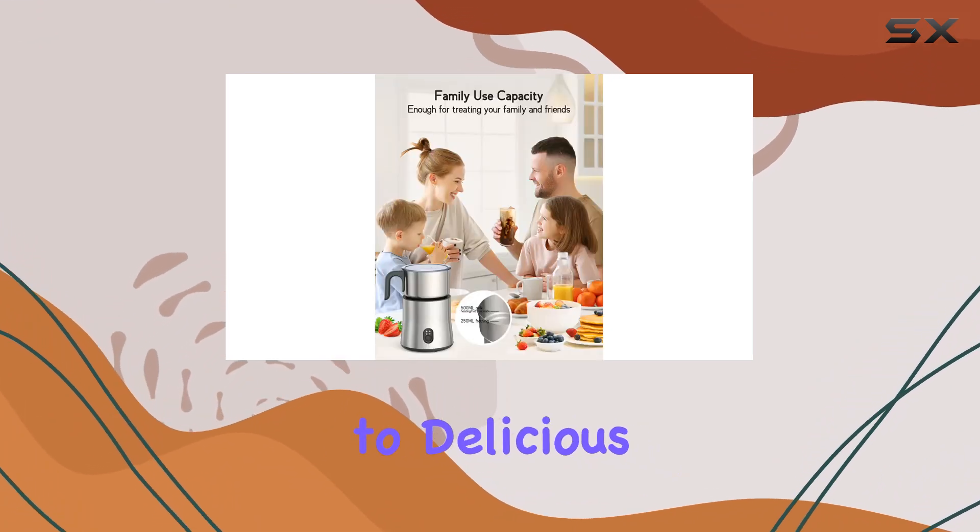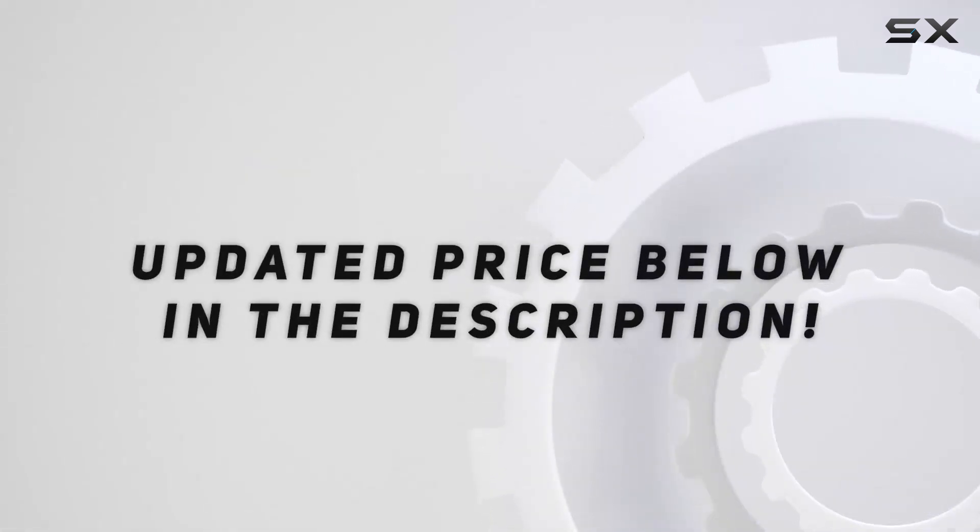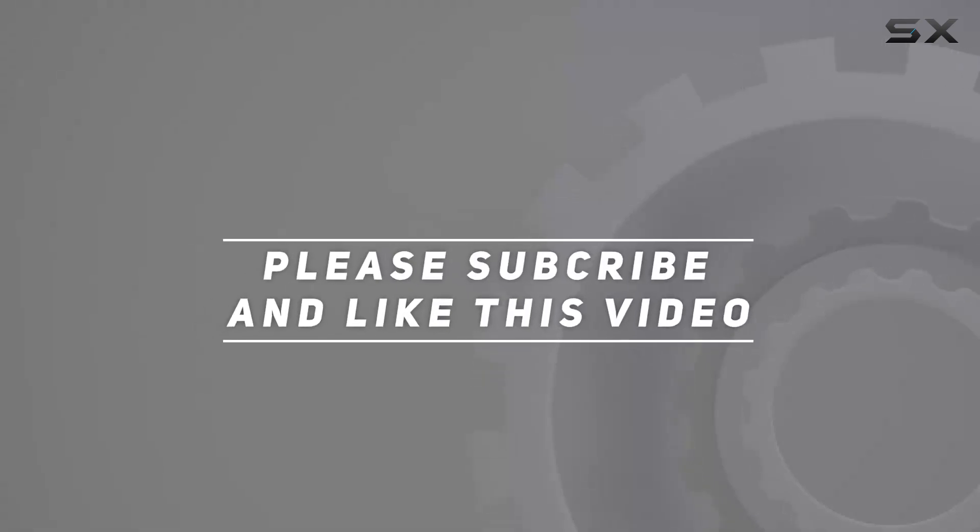Cheers to delicious drinks and happy sipping! Check out the video description for an updated price, and thank you for watching this video.